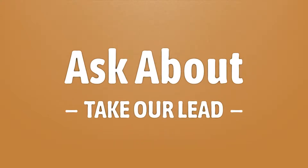Take our lead. Let's help you make your mark. Our goal is your satisfaction. Let us show you the way.